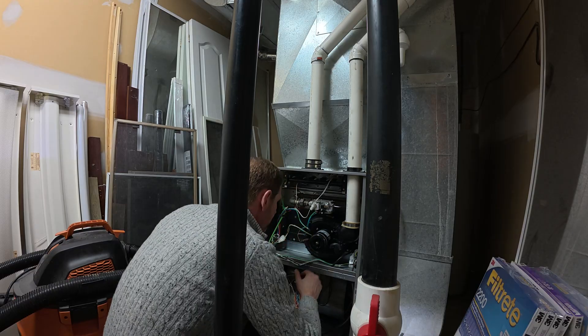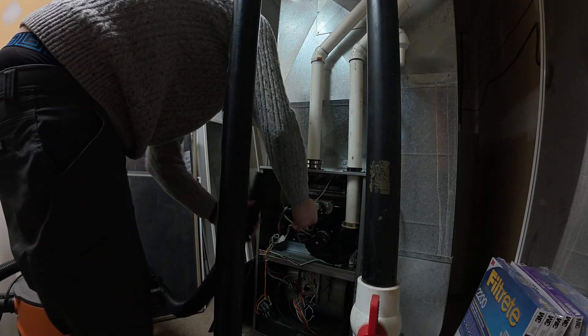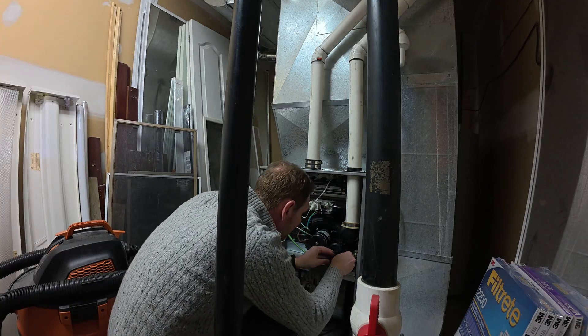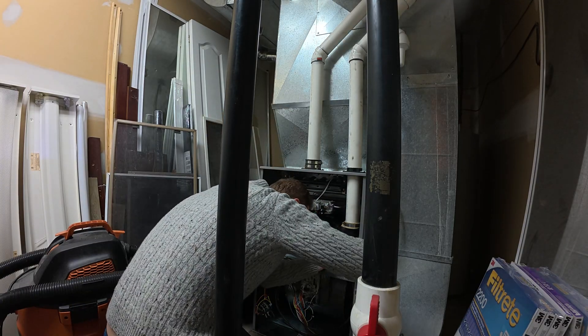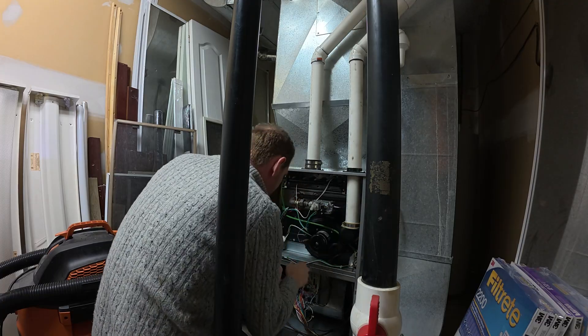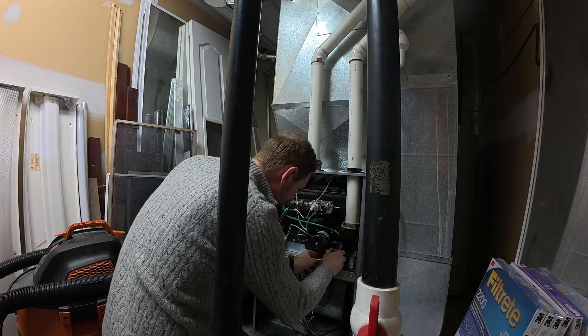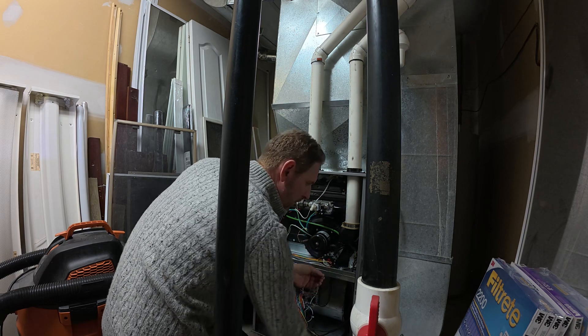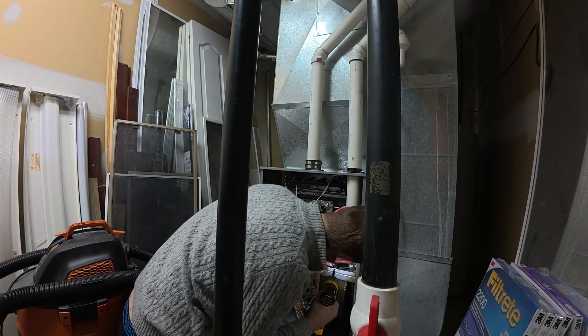There's something about this town... there's something just beneath the surface... there's something in the air... there's something in the water.